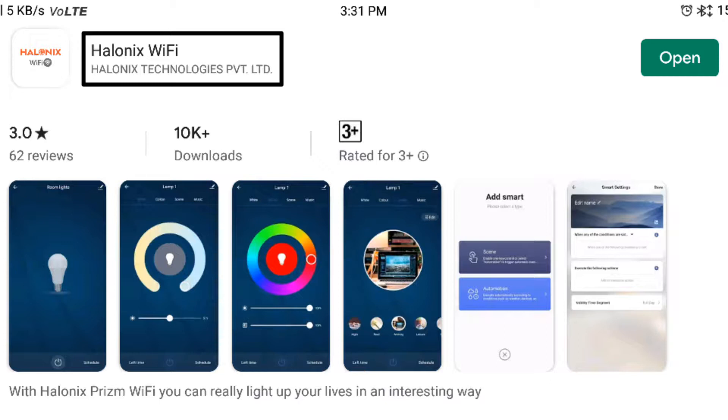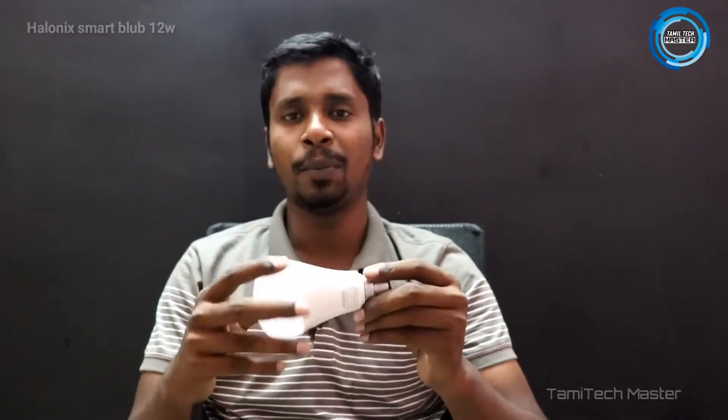If you use the Smart Bulb color feature, you can use unique colors. If you use the app, you can install it, or you can use the phone number. Let's go to the app first and configure it — it's very simple.